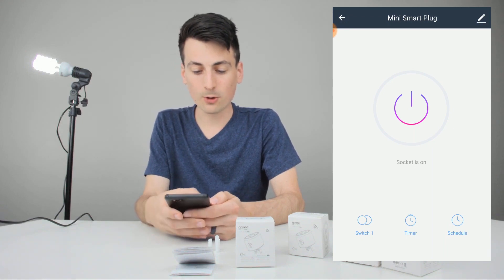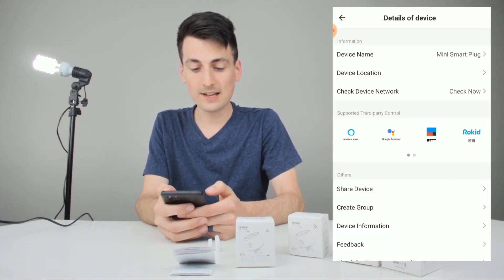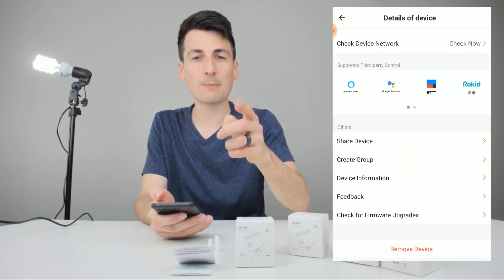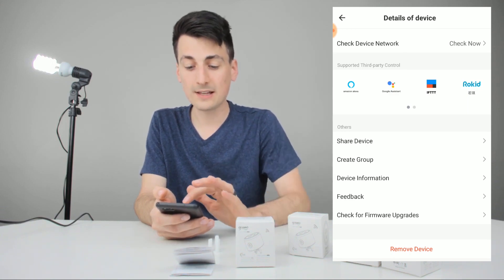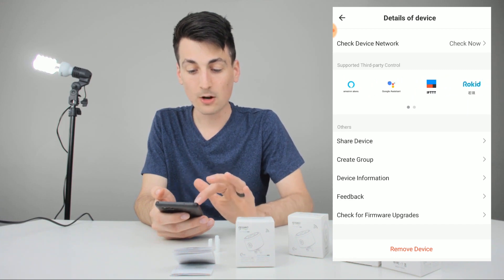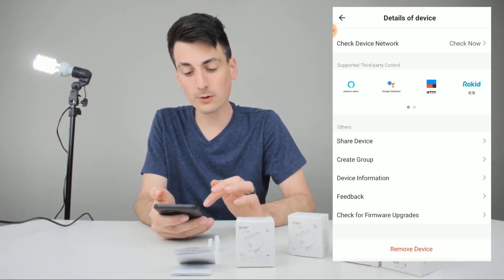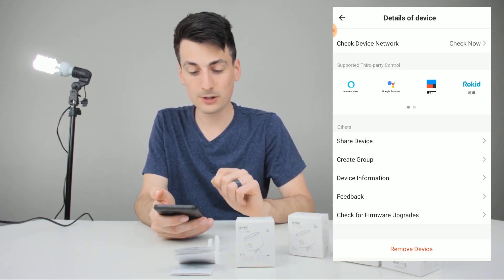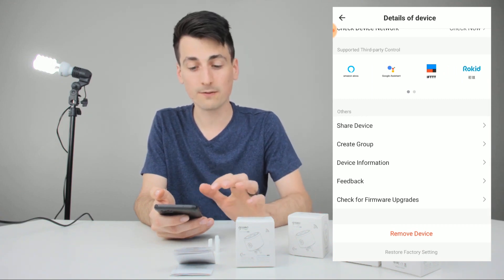Now I'll walk you through each setting we have here. Top right-hand corner is your edit menu: device name, device location, the network, and third-party controls. I have a couple other videos on how to set up the SmartLife app for Amazon Alexa and Google Assistant — they also have IFTTT and a couple of others. You can share the device here with friends and family members, create a group to group multiple devices together, find the device info, get feedback, check for firmware upgrades, or remove the device.